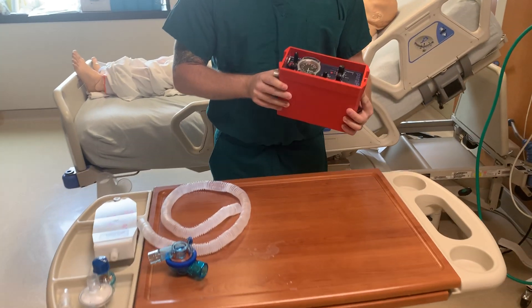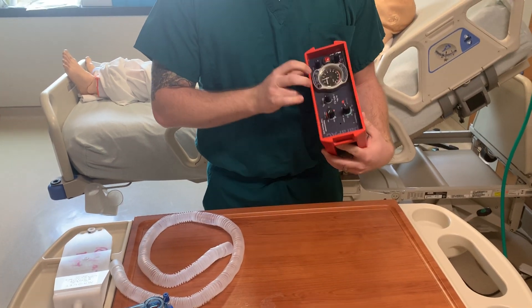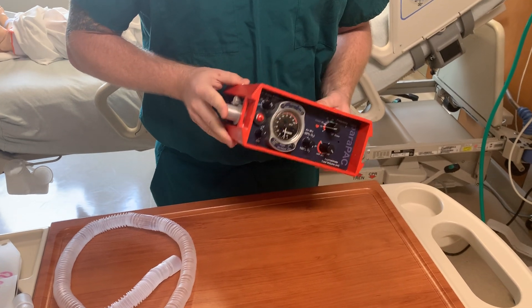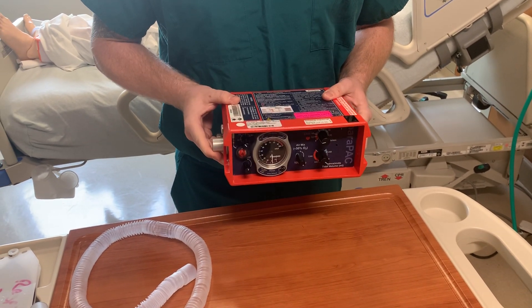This ventilator is very user-friendly. You're able to use it for patients in the hospital, EMS transports, and it's also MRI compatible.